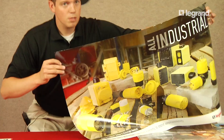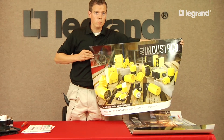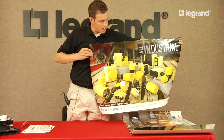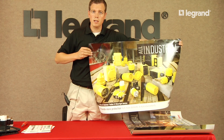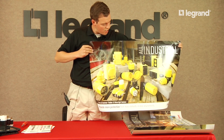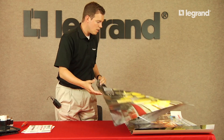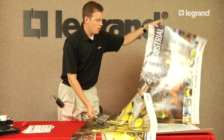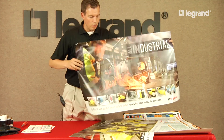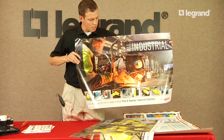A couple other things we're featuring now are some posters. If you want to hang these up at your distributor counter to help bring awareness of the expansion of the line and some new products that Pass & Seymour offers, we have a double-sided one — one side showing all of our corrosion-resistant rubber and watertight items, and the other showing our vast offering of industrial products used in various applications.